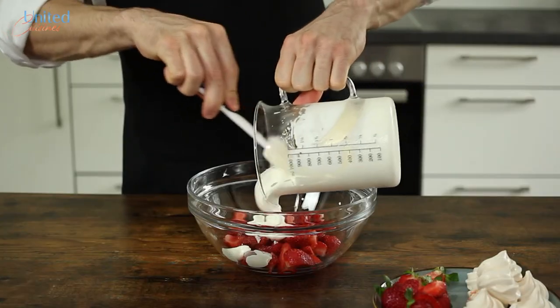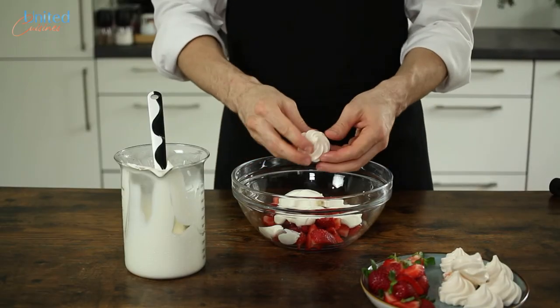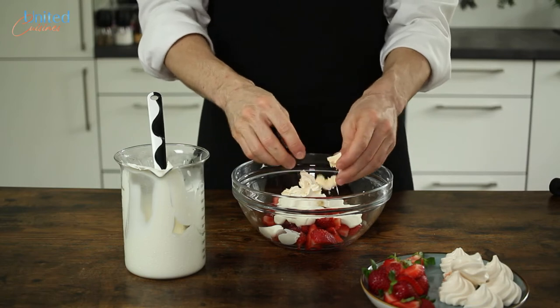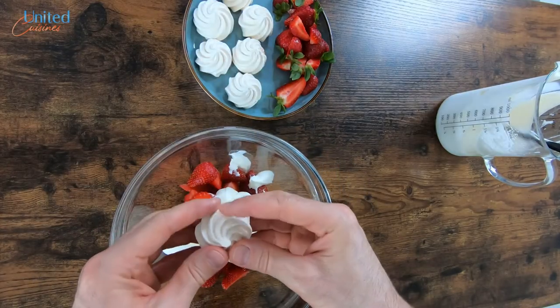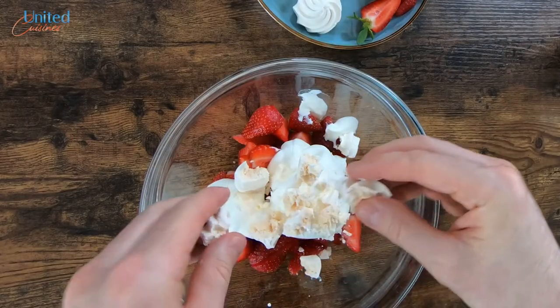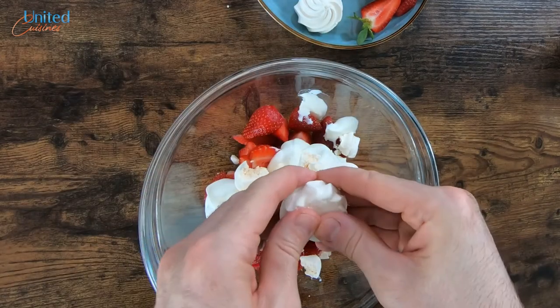Now let's assemble our Eton Mess by adding half of the cream and half of the meringue to our strawberries. Break the meringue apart, but be gentle with those fragile white candies, as they crumble very quickly. You want half bite-size pieces, not meringue powder. Do this final step of assembly shortly before consuming, otherwise your crunchy meringue will go all soft.